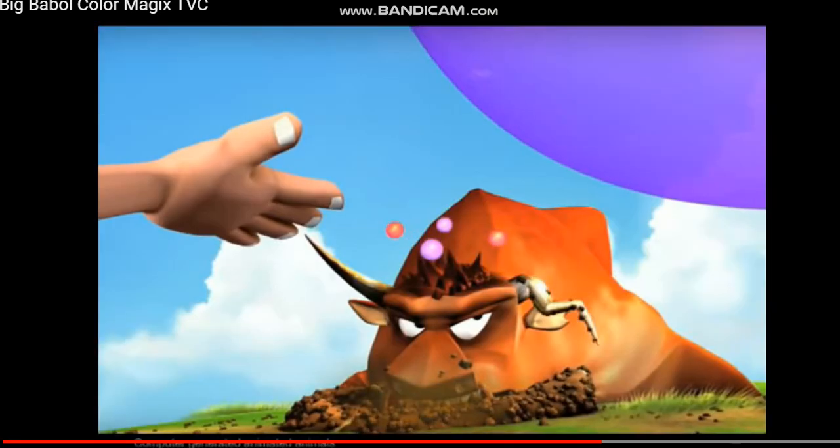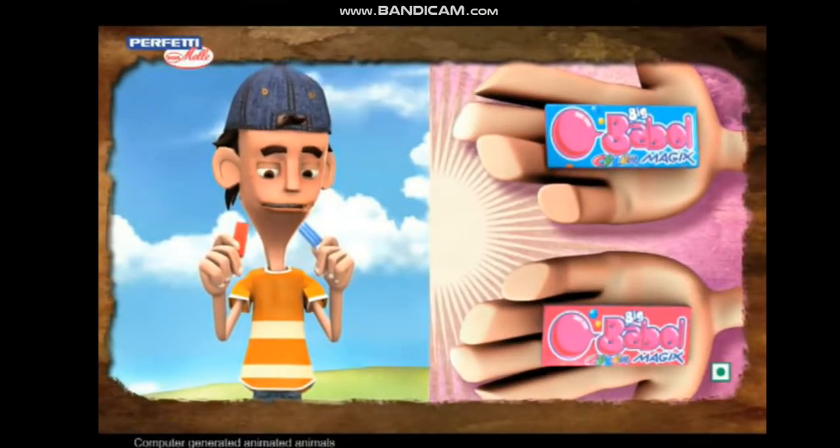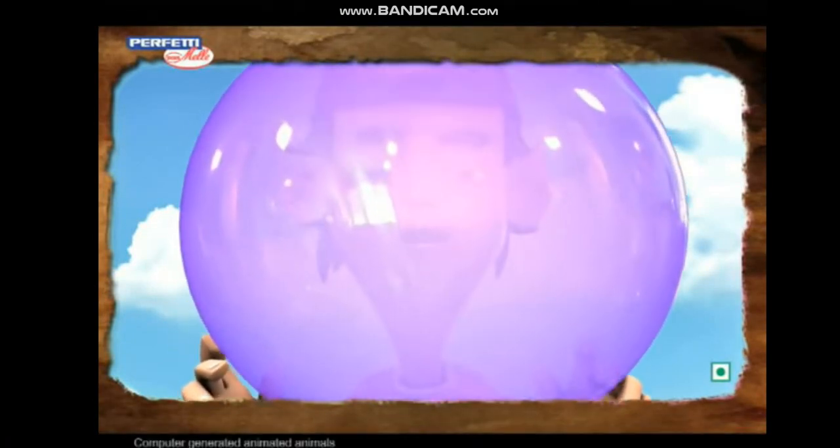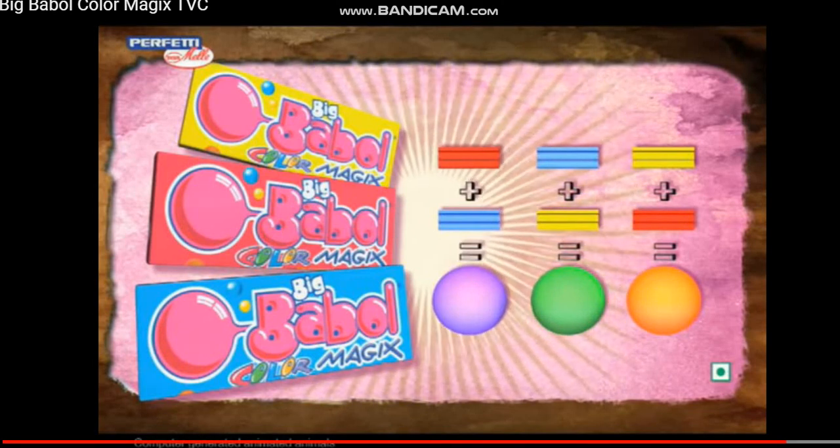Purple. Big Bubble Color Magics. Two colors of bubble gum and create a third color bubble. Color Magics. Big Bubble.